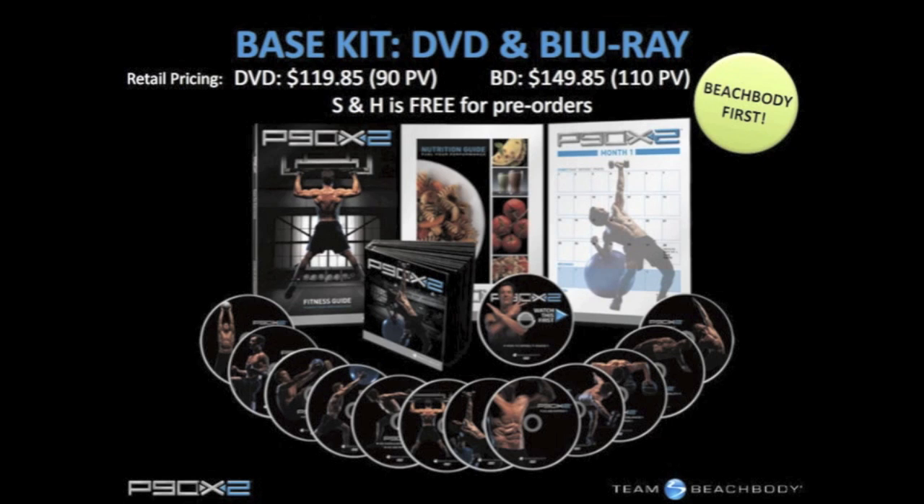The one thing about P90X2 is it's not P90X harder. It will be P90X different, and as a result of that, it will seem harder initially.